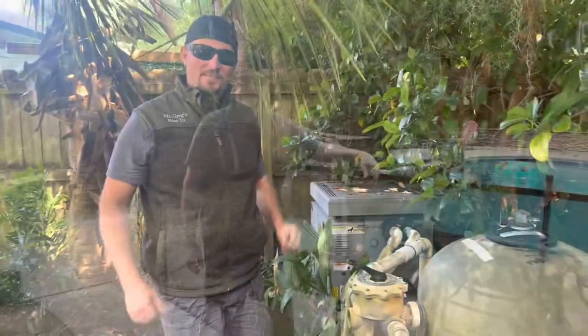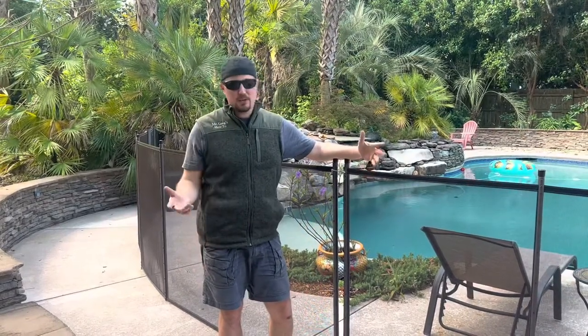Thanks for tuning in to another Mr. Gregg's How To, especially our pool series. Be sure to like, comment, and subscribe. If you have any questions at all, please put them in the comment box. That's a pretty easy repair, and hopefully walking through it will give you a little bit of confidence that you can definitely accomplish that.